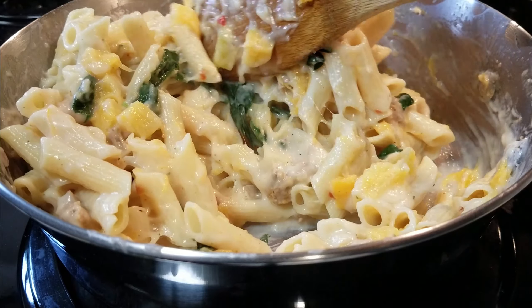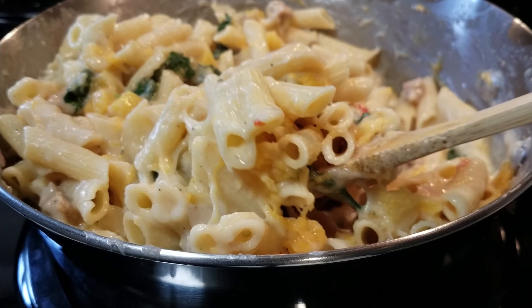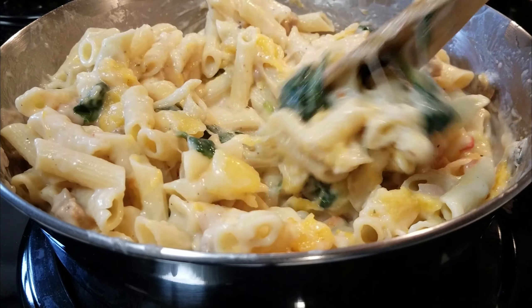This is Ashley with the Panicked Pantry, and today I am going to show you how to make penne with sausage, squash, and spinach.